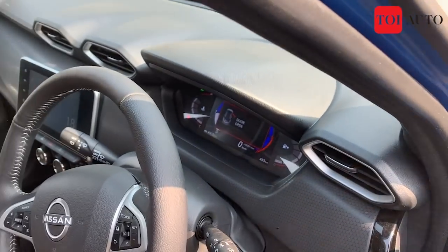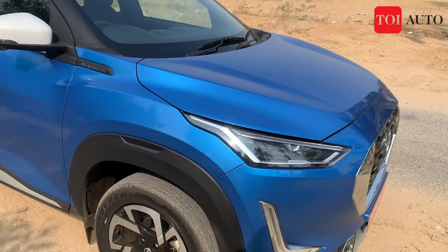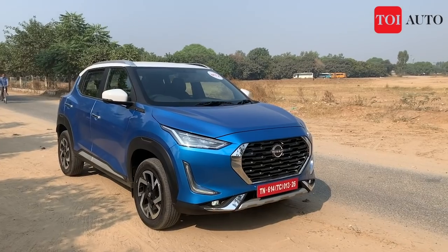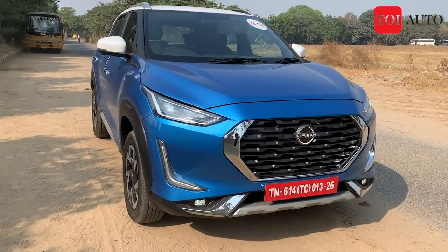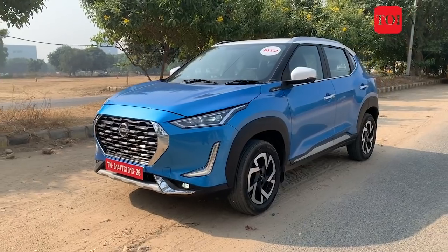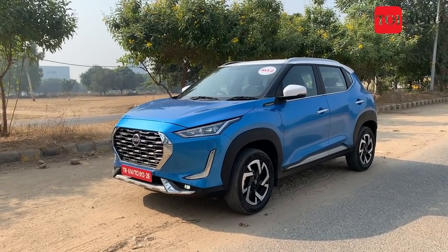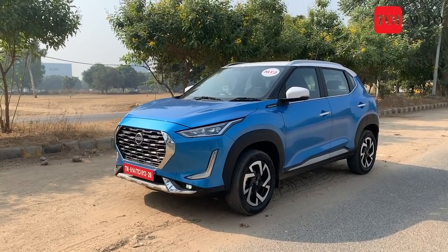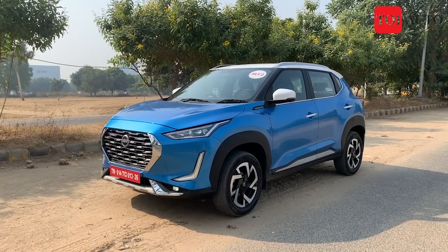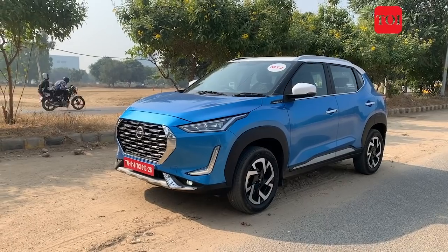We drove the Nissan Magnite before its launch. The expected price should start around 5.5 lakh and go all the way to 10 lakh. What's good about it is you get the most affordable turbo offering in the sub-compact SUV segment. It's also spacious, practical, and features come in abundance. It drives pretty decently too. We'll watch how this car performs on the sales charts and whether it gives Nissan India the much-needed boost. That's all for the Nissan Magnite review — thanks for watching, stay tuned with Times of India for further news and updates.